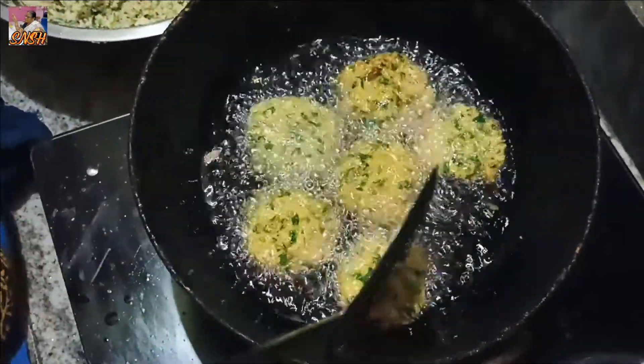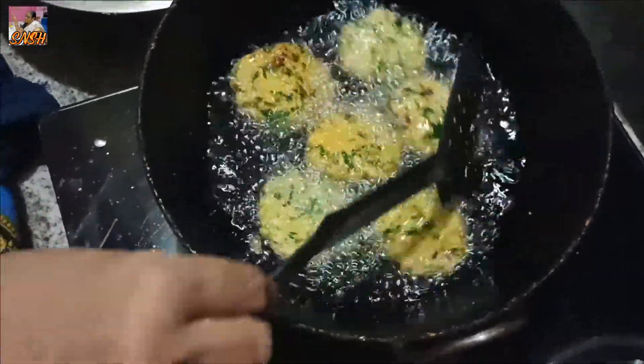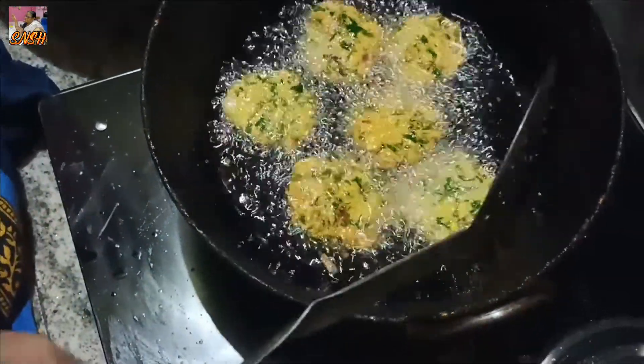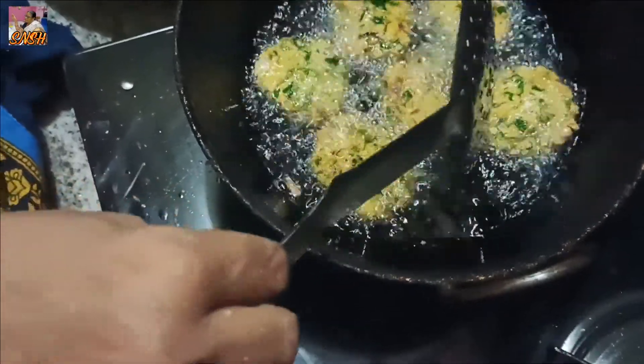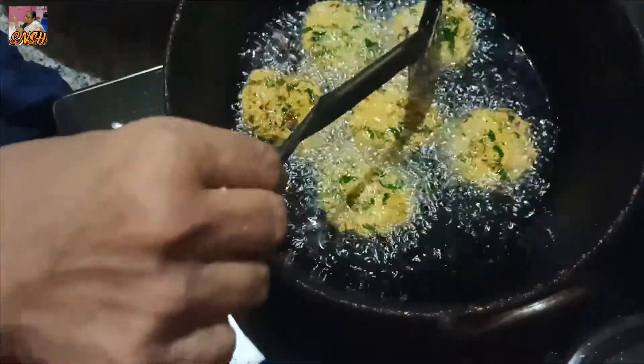When I cut it out, I will make it a little longer. I will cut it off like this. I will cut the Ghanaian dish and cut it off like this.